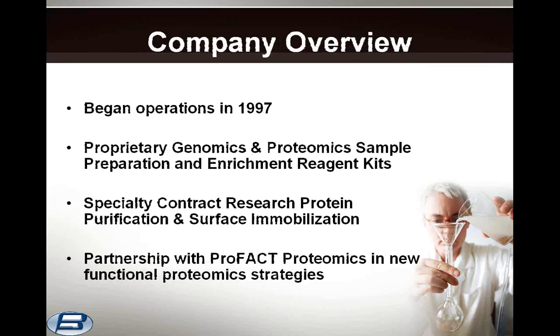The company began operations in 1997. We produced proprietary genomics and proteomics sample preparation and enrichment reagent kits. We also provide specialty contract research protein purification and surface immobilization technologies, and we have a partnership with Profact Proteomics in new functional proteomics strategies, some of which we'll discuss today.